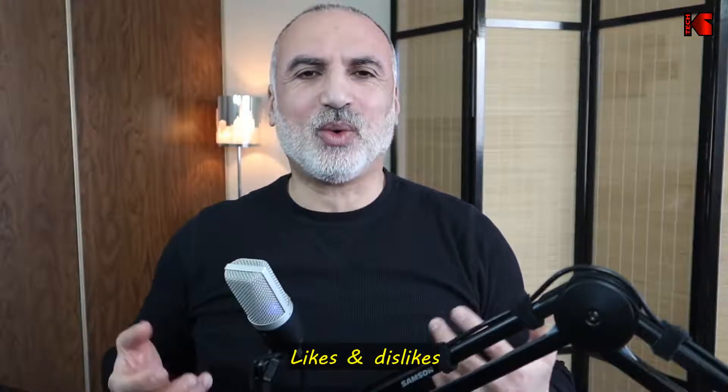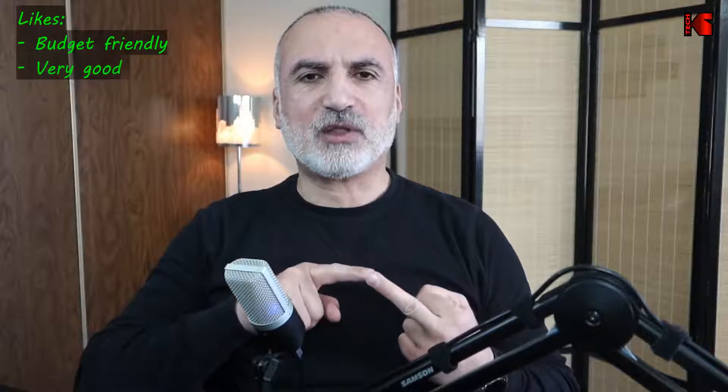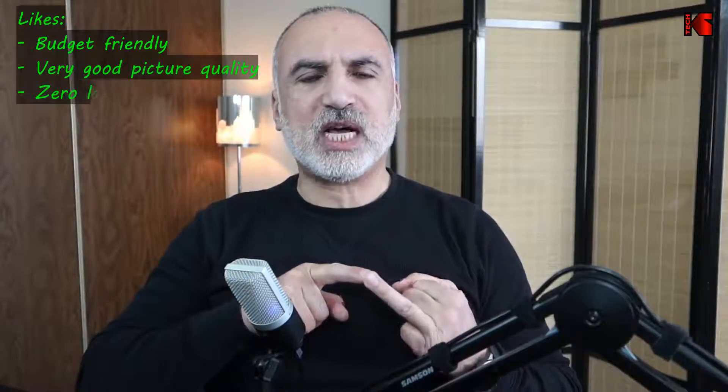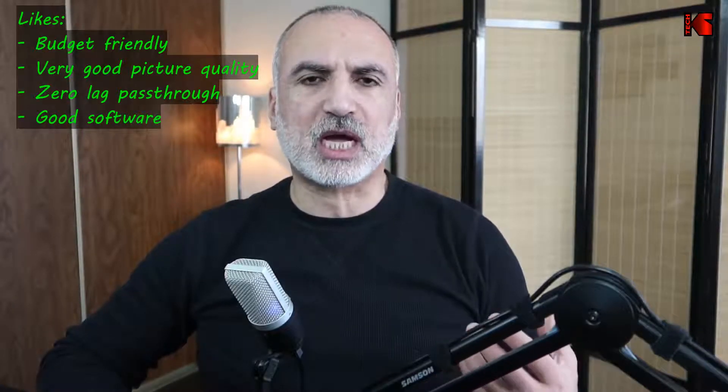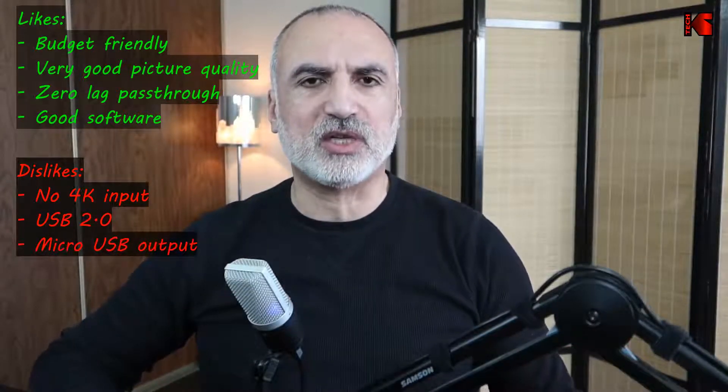At the end, let me tell you what I like and don't like about this capture card. I like that it is budget-friendly for its category, has very good picture quality, zero-lag HDMI input and output, and comes with very good software. What I don't like is that it doesn't support 4K input, its maximum output is 1080p 60fps, it uses USB 2.0, and the micro USB form factor — both of which are being gradually phased out in the IT world.